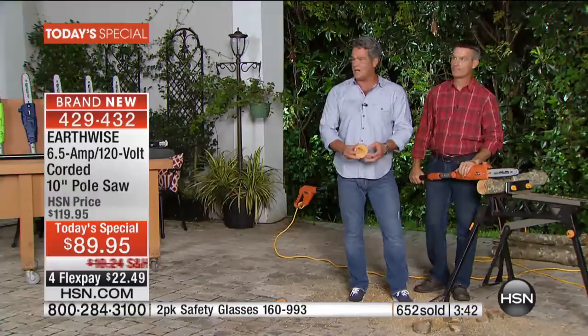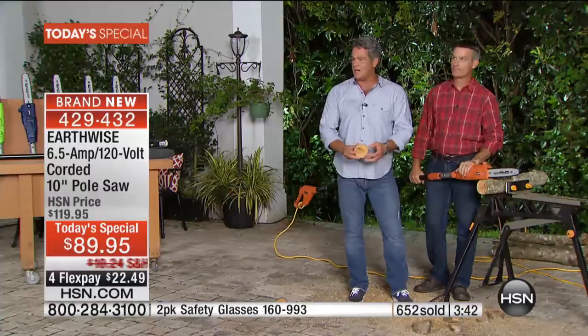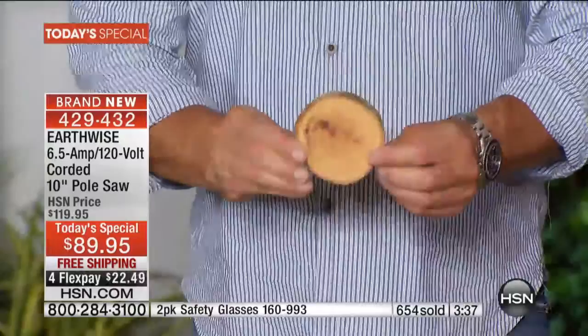I'm going to grab one of these little coasters that Peter just made. Check this out — you don't see any splintering here. This cuts so nicely. Peter, you could go into the coaster-making business if you wanted to. Look at how nice and thin it is — that's the kind of cuts you can make. Gives you an idea of just how easy this is to handle.